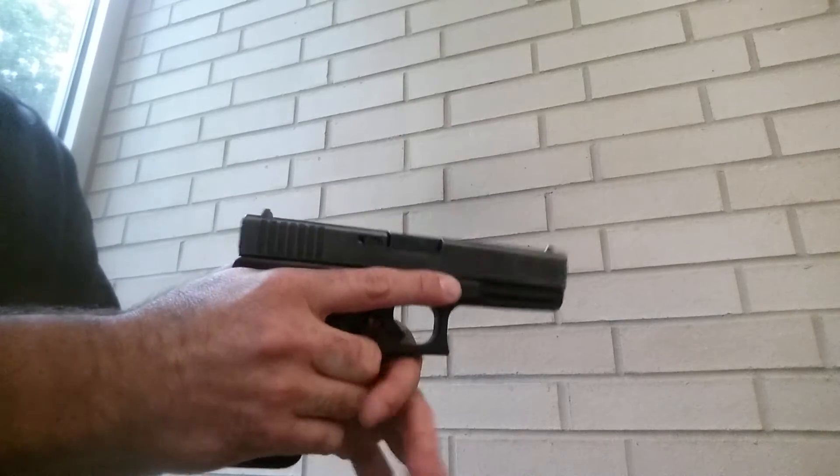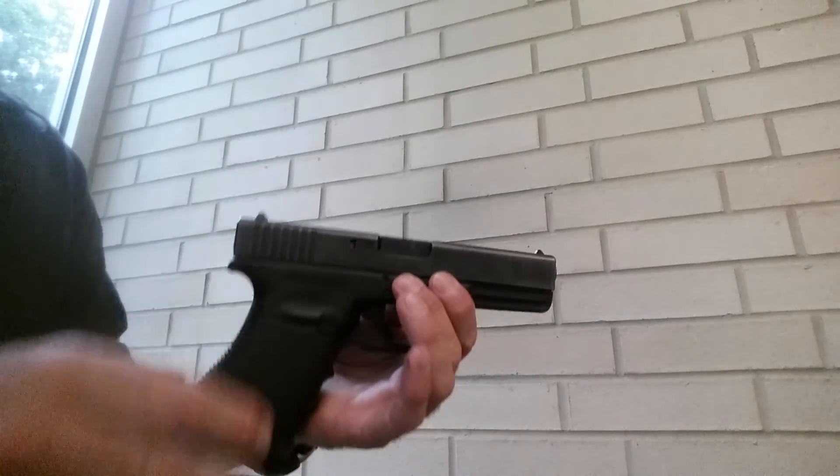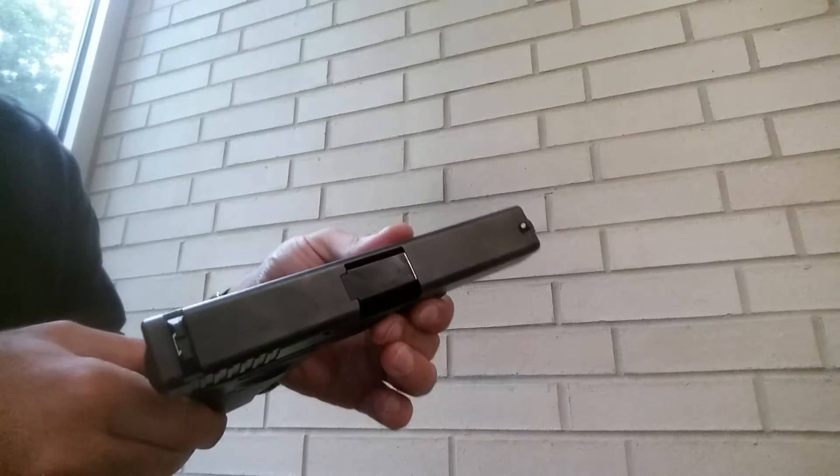Today we're going to be talking about the proper way to grip a handgun. This is a Glock Model 21, full size .45.